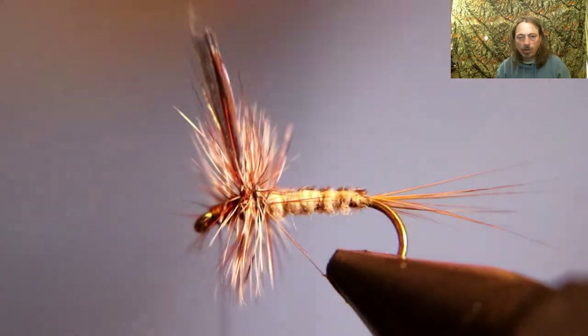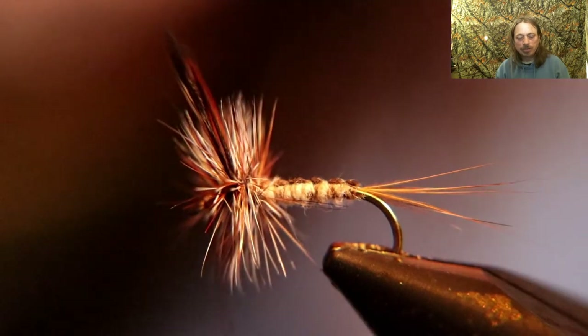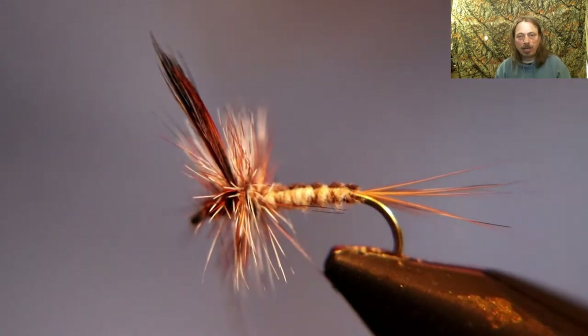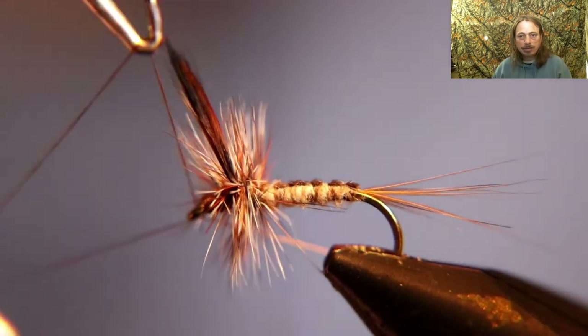Pull back all the hackle and the wings, form a neat head, and throw two series of whip finishes. Then you can head-cement it or not — and you're pretty much done.